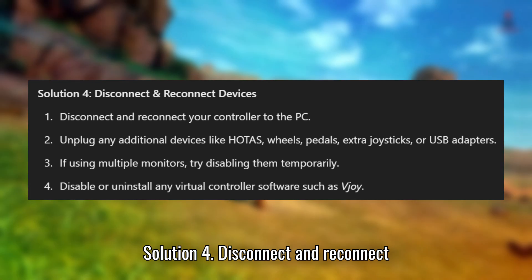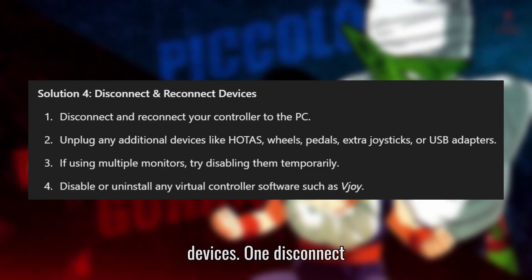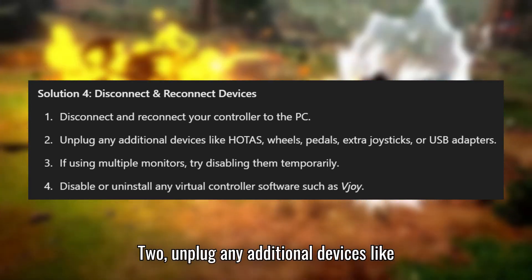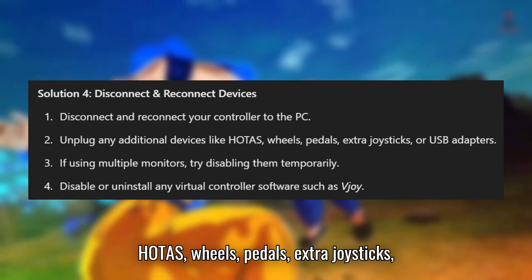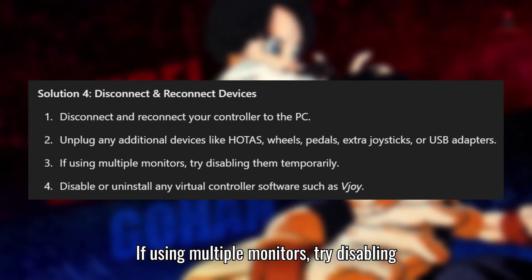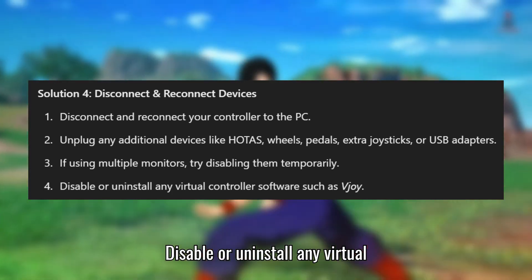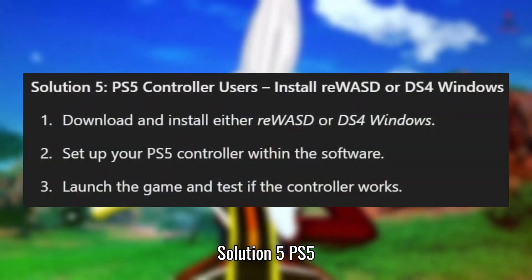Solution 4: Disconnect and reconnect devices. Disconnect and reconnect your controller to the PC. Unplug any additional devices like HOTAS, wheels, pedals, extra joysticks, or USB adapters. If using multiple monitors, try disabling them temporarily. Disable or uninstall any virtual controller software such as vJoy.